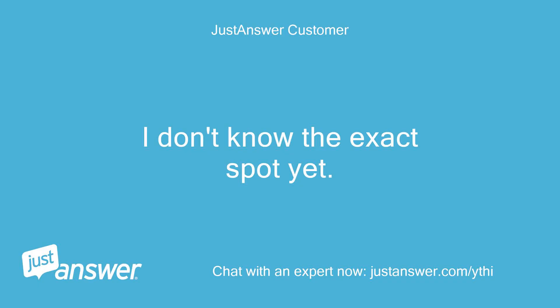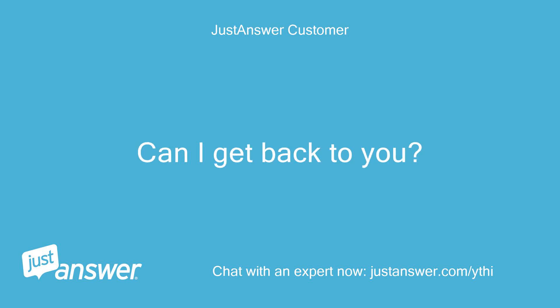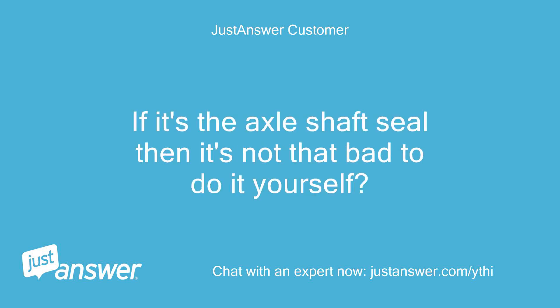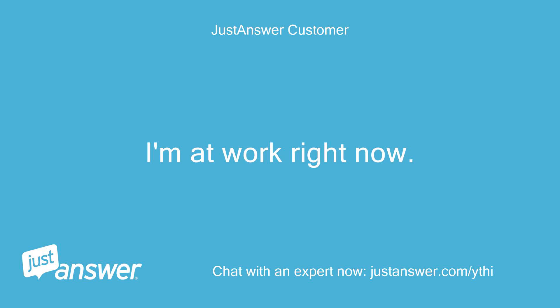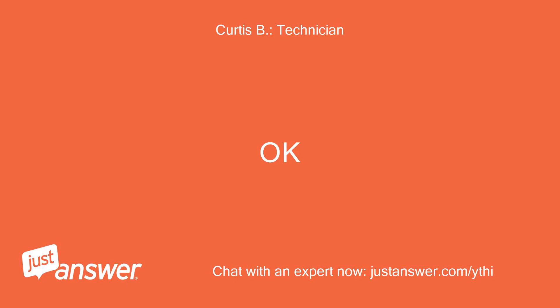I don't know the exact spot yet. I'll have to check it this weekend and find out for sure. Can I get back to you? If it's the axle shaft seal then it's not that bad to do it yourself. I'm at work right now and can't get to it till this weekend. Okay.